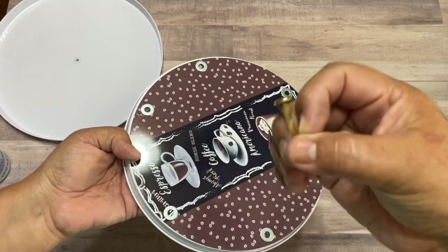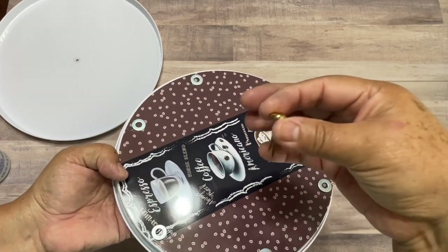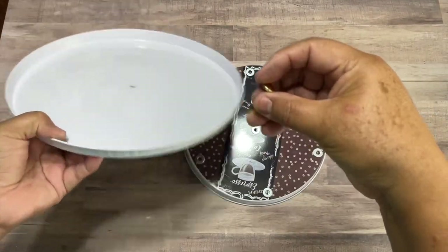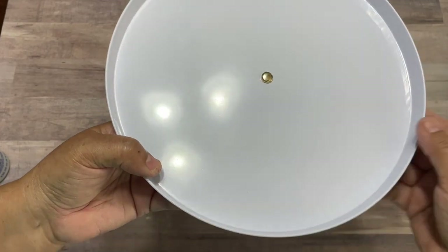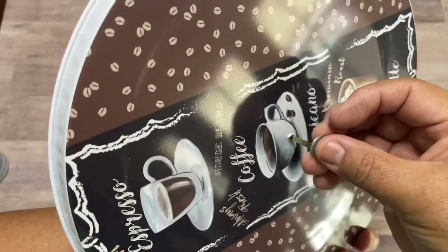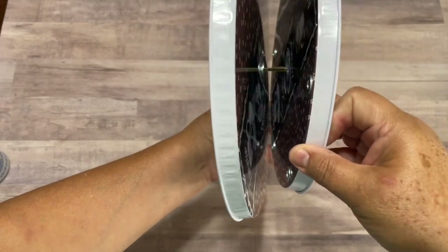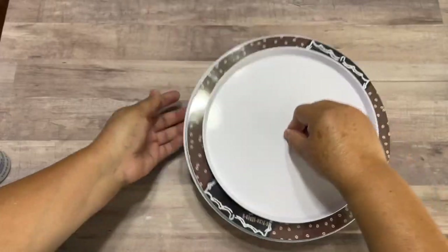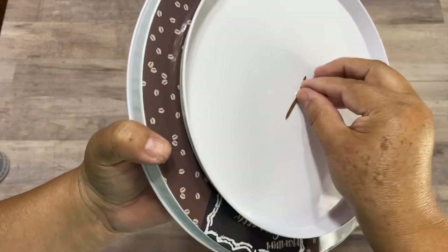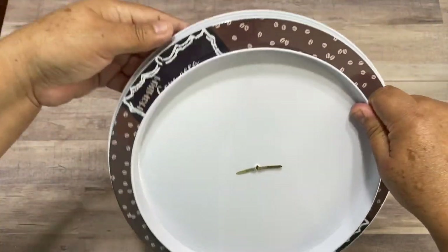You can change that at any time because the thing that's going to bind these two together is just the brad, so you can take the brad and fix anything and put it back. Then we're going to pass the brad right here on top, put the washer right here, and pass this one through the center. Then you just open the prongs and press. Now the turntable is ready — look, I hold it up here — see!